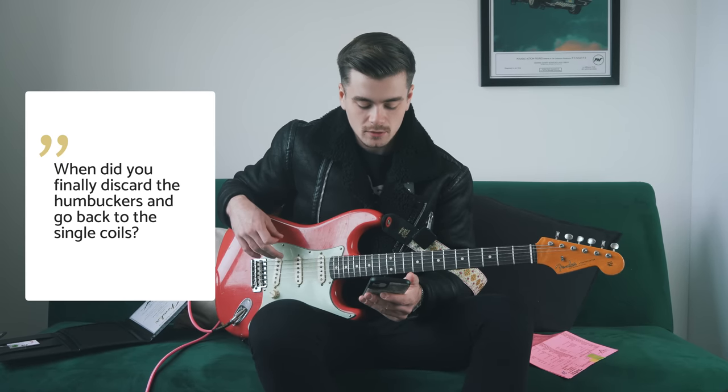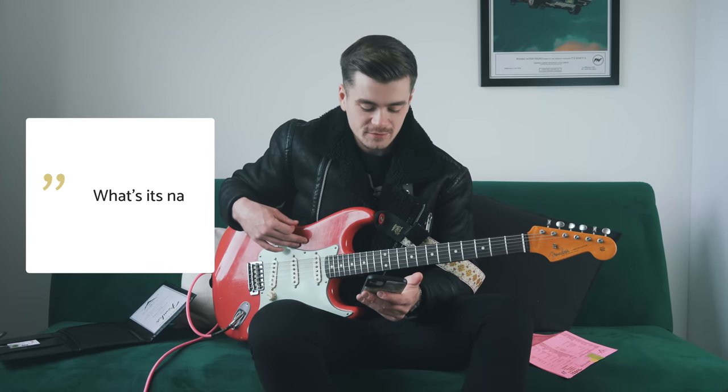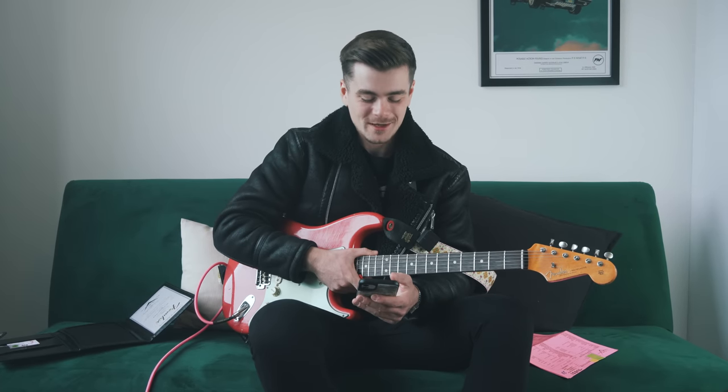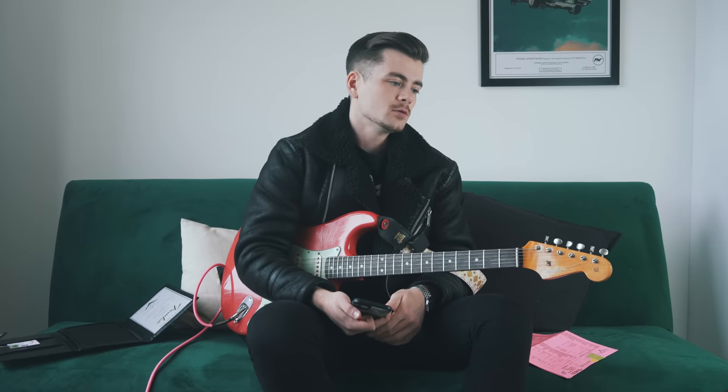I switched back to single coils about six months after having the DiMarzios in — because they are humbuckers that can sound kind of single-coil-like, but I just decided I wanted that classic vintage Strat tone. Someone asks what its name is — I really cringe when guys name their guitars or refer to them as 'she.' That's not for me. As for what makes it my number one guitar: it's not the fact that it's a Strat or anything to do with the pickups. It's just the way it feels — always comfortable to play.